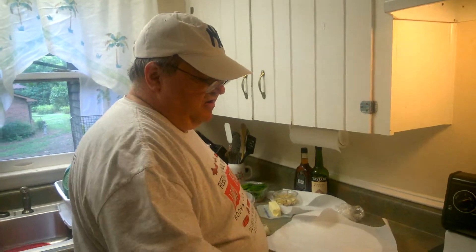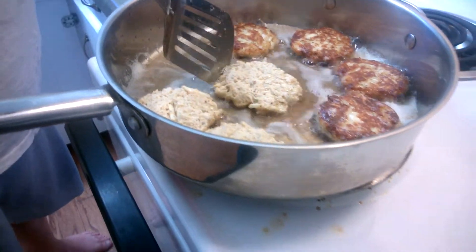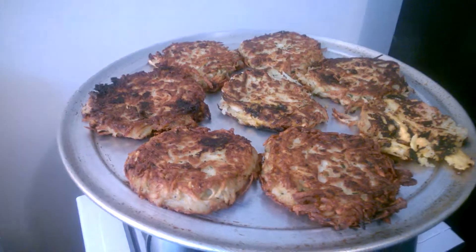How y'all doing? Here we are, the second part. You've seen us do our potato pancakes — right now we're back at the ranch. There are our potato pancakes over there, getting ready to go in the oven to finish them off. Now we're moving on to our crab cakes.